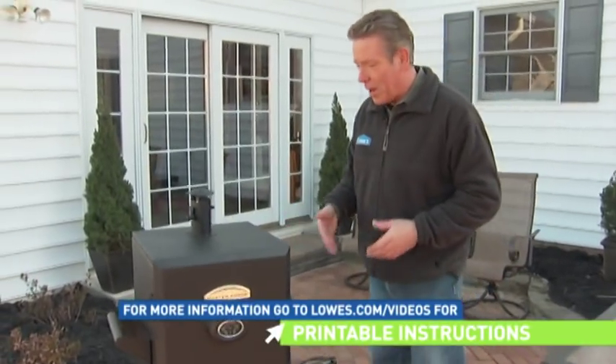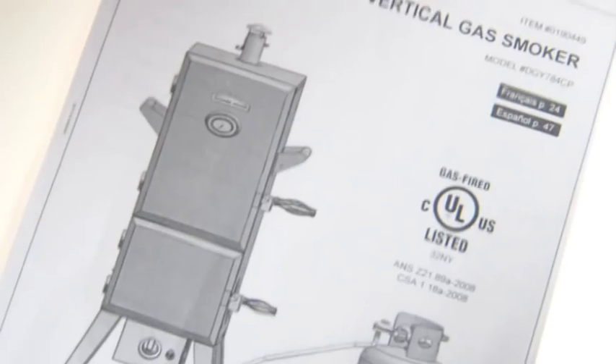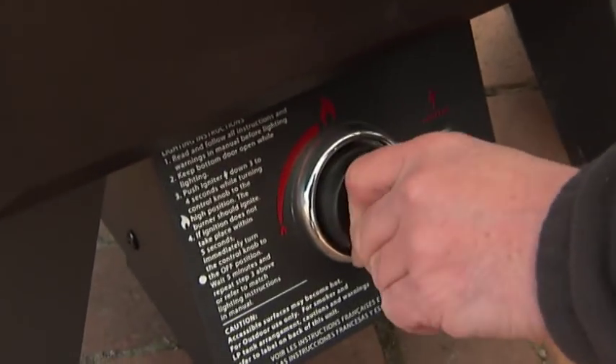Before you cook for the first time with your smoker, you want to season it by smoking some wood chips without any food in it. You only have to do this once. Just follow the instructions that came with your smoker. Now I've already done that with this unit.